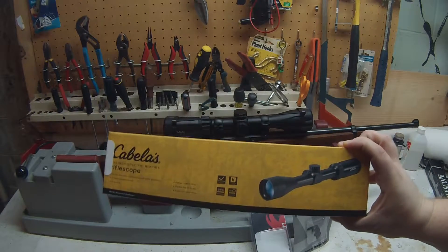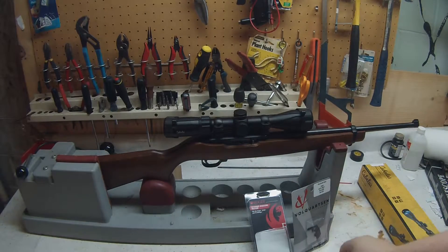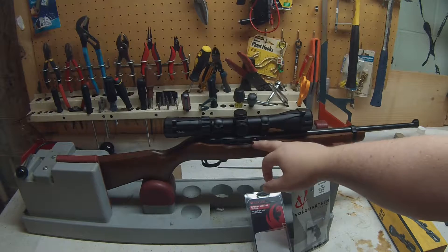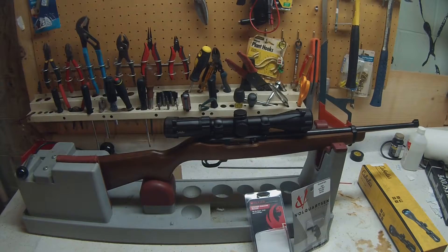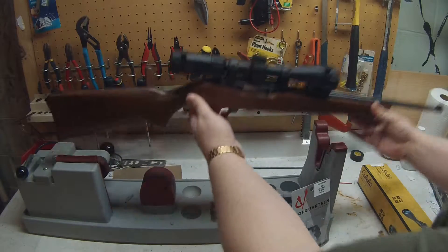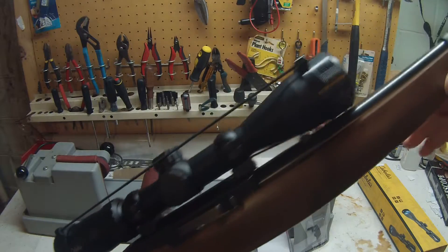This scope seems to be working out well. I already installed a Volquartzen ejector and firing pin — that's already done. I still have the originals I'm keeping just in case.